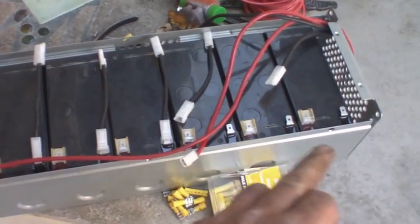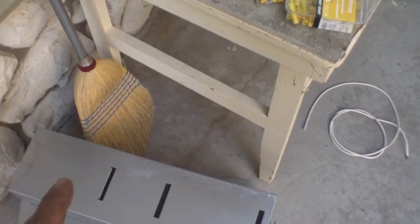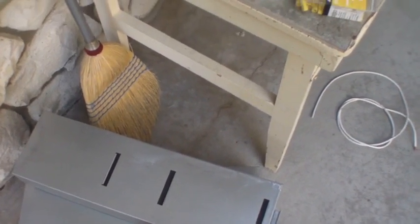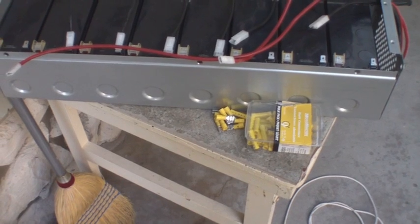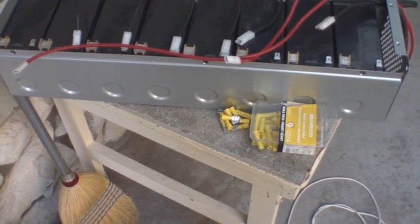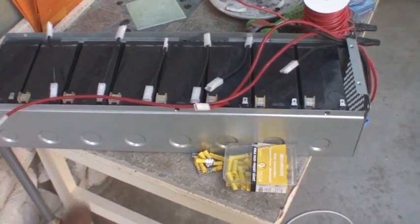When I checked them all out, two of these were 52 volts and one was 53. When you do the math, 13.5 times 2 is 27, times 2 is 54. So 54 volts would be a full charge on this system, as far as I can figure, even though it's a 48 volt system.